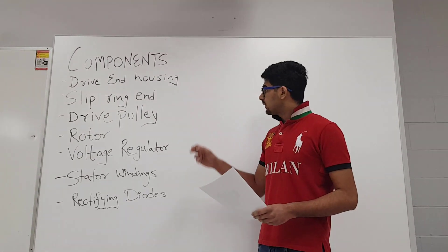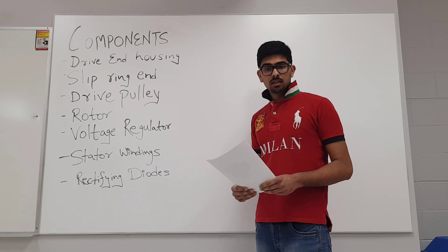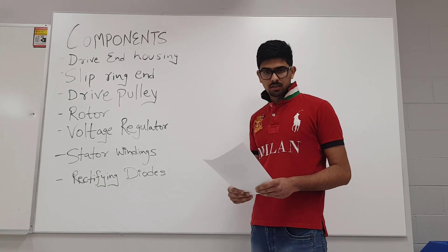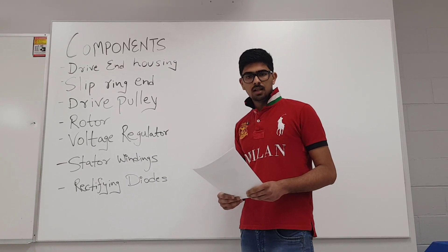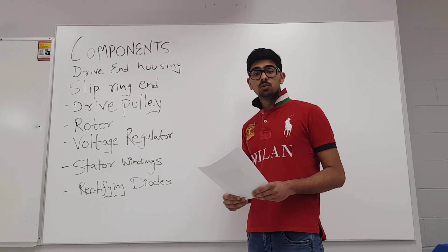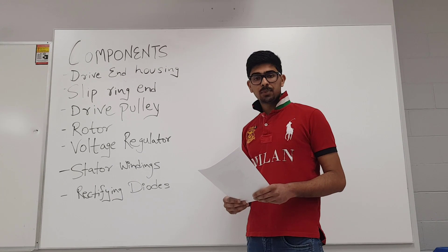The third component of the alternator is the drive pulley. The drive pulley allows the serpentine belt of the engine to rotate the rotor located inside the alternator. The drive pulley is either pressed onto the rotor shaft or is held with a nut. Some newer alternator designs also use a one-way clutch, which helps in dampening the vibrations that occur due to firing pulses.